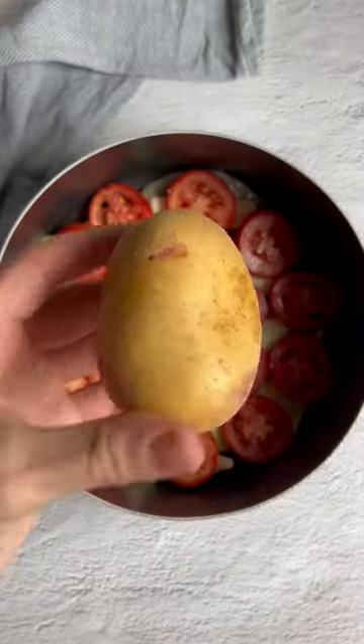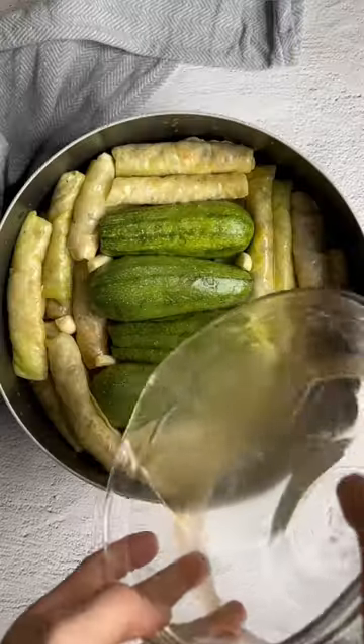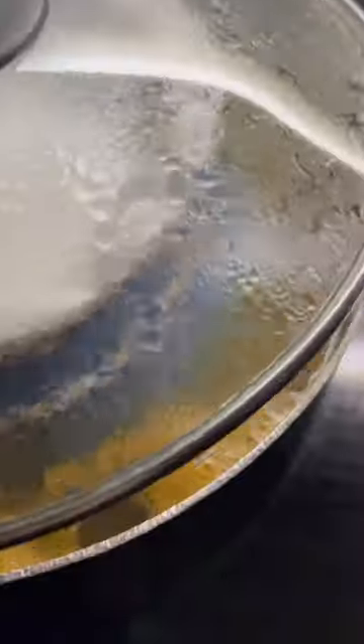Add layers of vegetables to the bottom of a large pot, then place the stuffed zucchini and cabbage rolls on top, packing them tightly. Cover in the reserved sauce from before, add more water, and press down with a heatproof plate to hold everything in place.